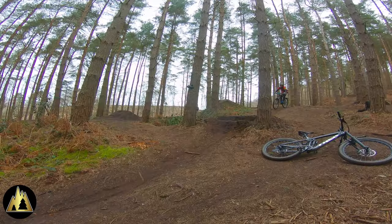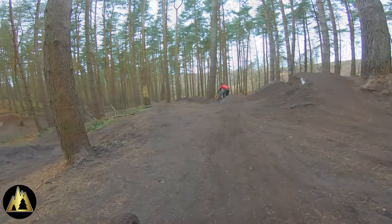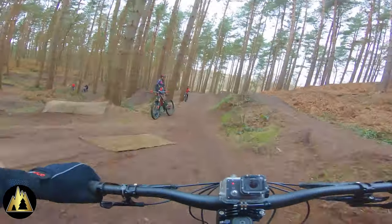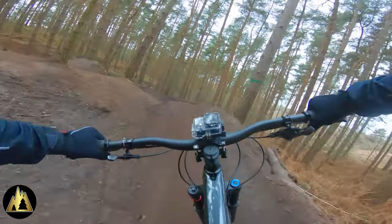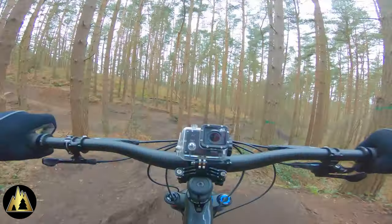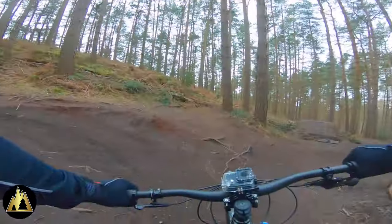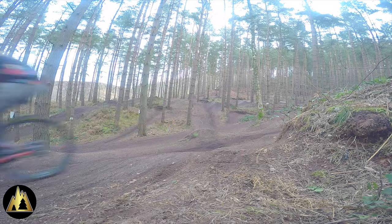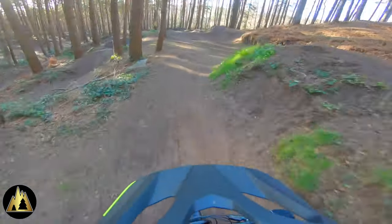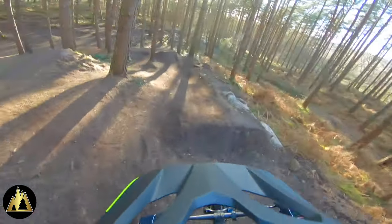We're riding with Mark as well today who also has a Bell Super DH. This is some footage using the breakaway GoPro mount attached to the top of the helmet.